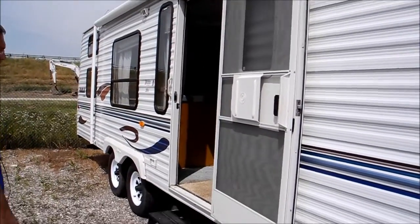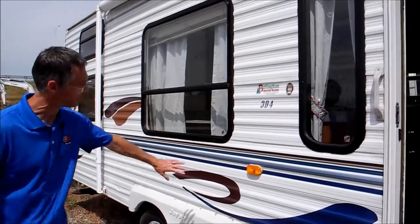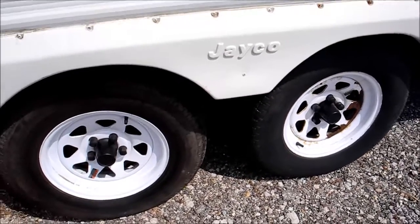Looking down the sidewall of this trailer, it looks clean and it doesn't look like it has damage or even fade — it looks nice and bright. The tires, I don't know how old they are, but they do look like they have good sidewalls and good tread.